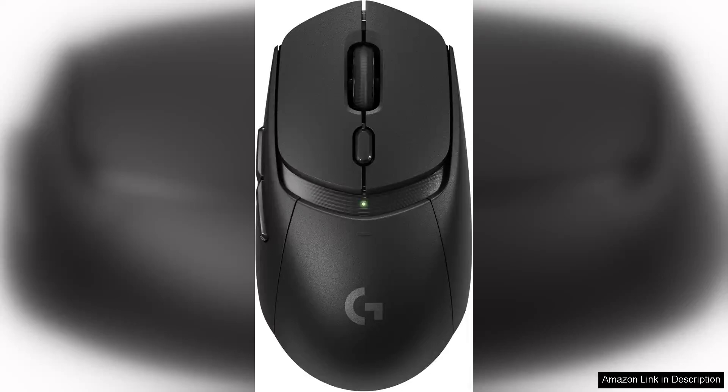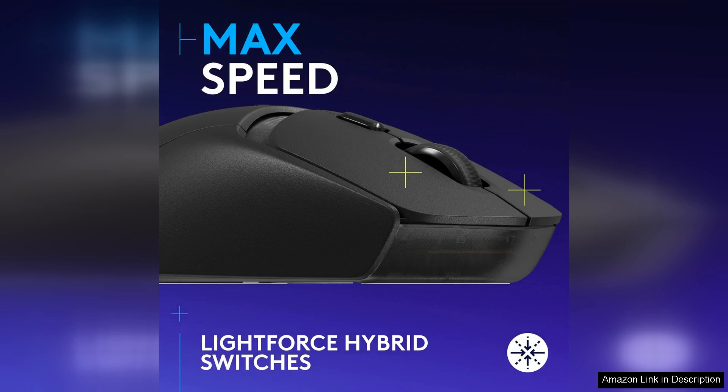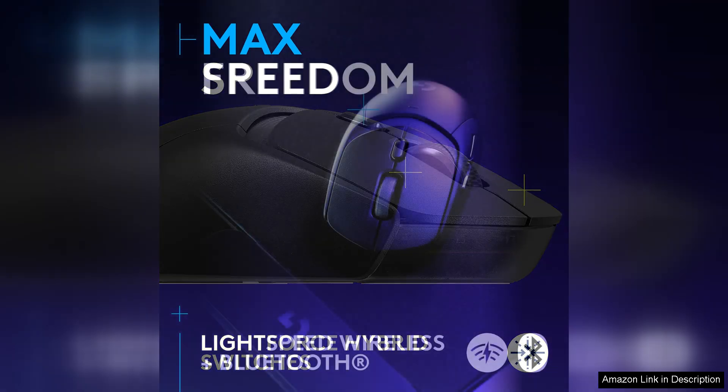The Logitech G309 Lightspeed Wireless Gaming Mouse is a top-tier gaming mouse that delivers exceptional performance and precision. This mouse is designed for gamers who demand the best in both speed and accuracy. The lightweight design of the G309 makes it easy to maneuver, allowing for quick and precise movements during intense gaming sessions.